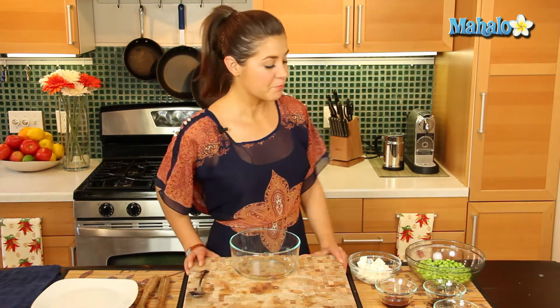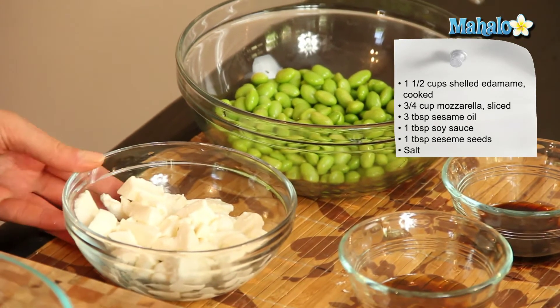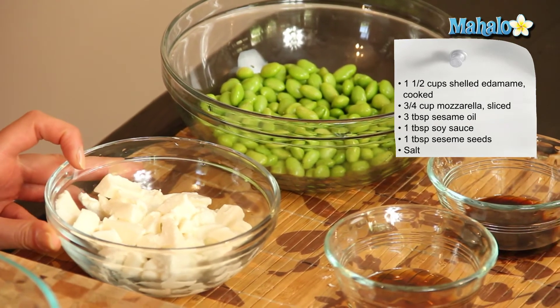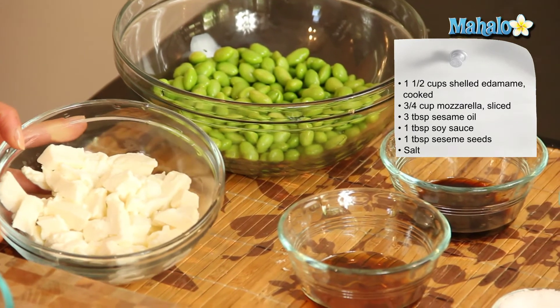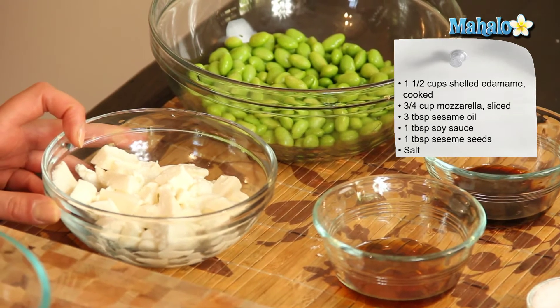So what you'll need is one and a half cups of shelled and cooked edamame, three quarter cups of fresh mozzarella which we've cut into very small pieces. Now small mozzarella balls will work great too.